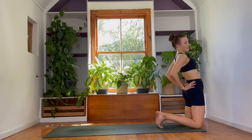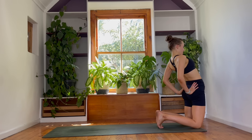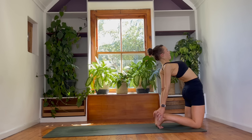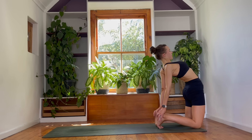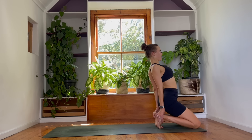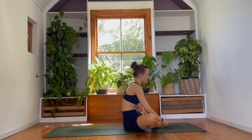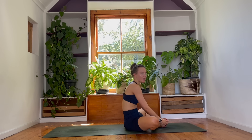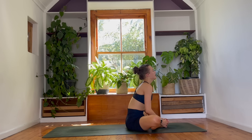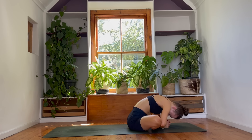Camel pose — ustrasana. Hands to lower spine. You can gently push your hips and your heart space forwards. If you have it in your practice, you can gently lower the hands to the heels. Find a shape that's working for you today. Take a moment, take a breath. When you're ready to come out of it, slowly melt your hips back towards your heels and shift your weight back onto your bum. Take the knees out to the sides. We will meet in butterfly pose — baddha konasana. Hands around feet. Inhale, lengthen. And then lean forwards as you exhale — melt down. Soften in the upper body. Soften the shoulders.